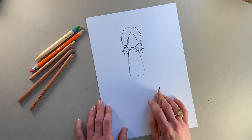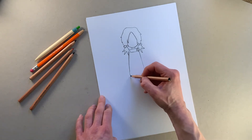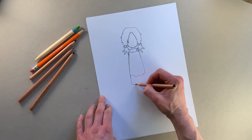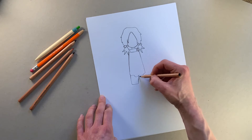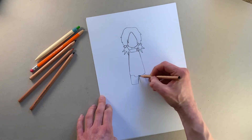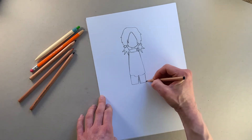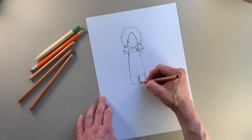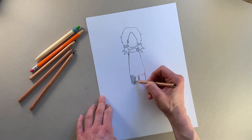Now I'm going to add her shorts, and that's basically drawing two rectangles — one rectangle like that, and then another rectangle coming out here like that. I think we should color those shorts in because I've done a few lines, so let's shade those in. There we go — one whole big shorts shape.